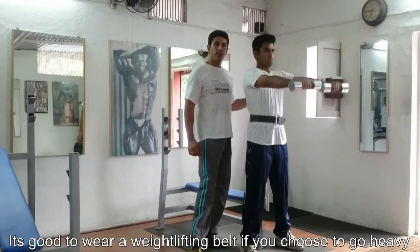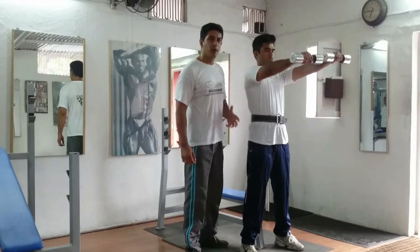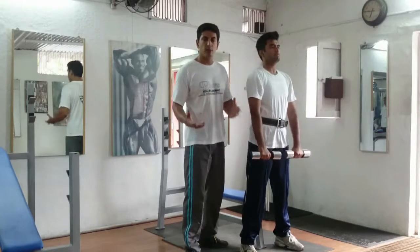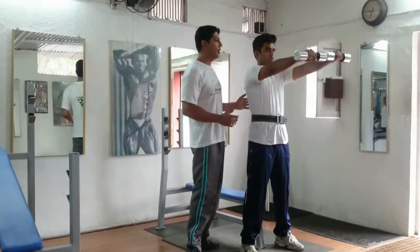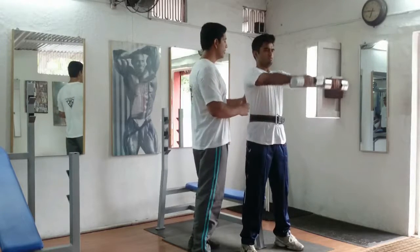You can also wear a weightlifting belt — it's a very well-performing exercise. It's ideal to take a comfortable weight while doing any of these lateral raises, unless it's under some kind of specific guidance for special muscle building or for good reason. We are going to do this exercise for the desired number of reps for your given set and build some good front shoulders. Thank you guys.